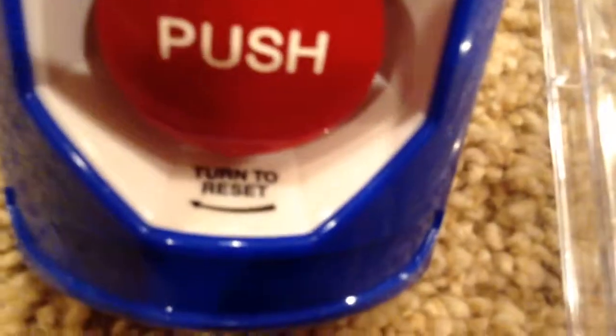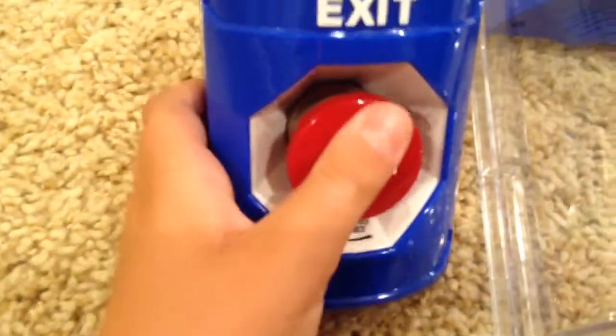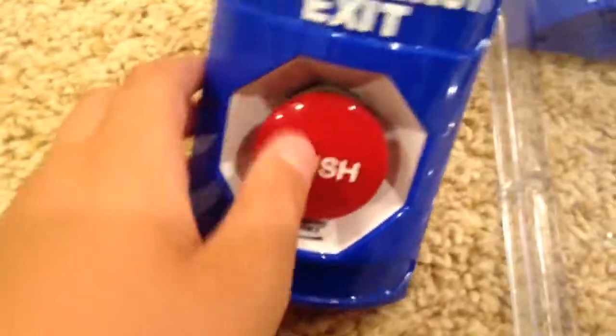This one's not a key one, because it says 'turn to reset.' Some of them, when you pull them, there's a key you stick in the bottom and it resets. But this one, you push to pull it, and then you twist to reset it.